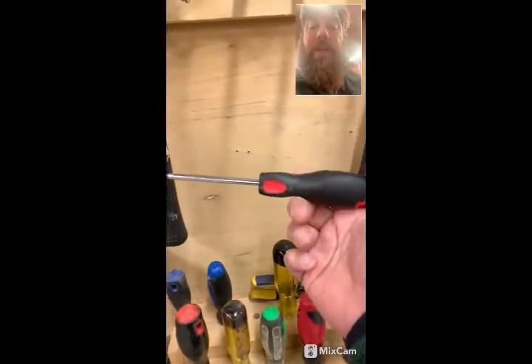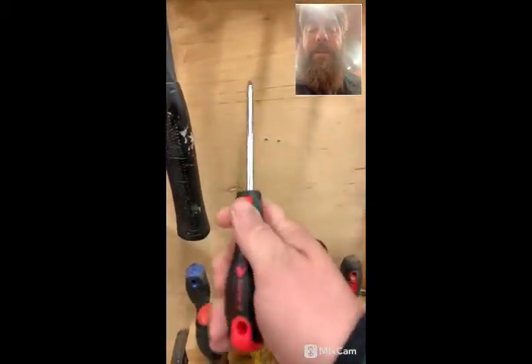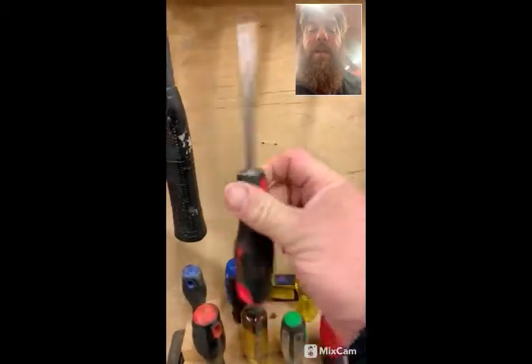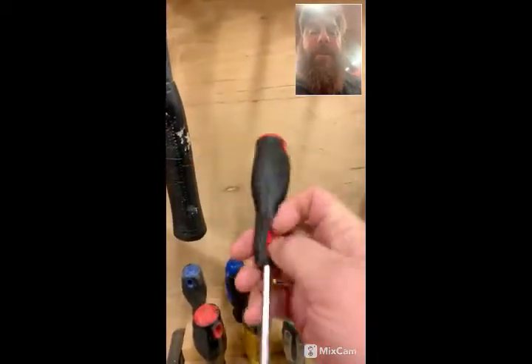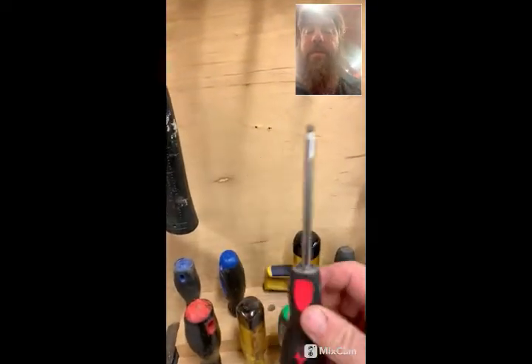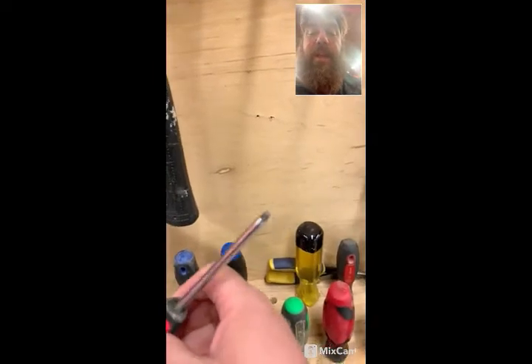Parts of the screwdriver — the handle. The handle can be made of various materials: sometimes soft rubber like this rubber-coated one, hard plastic, wood. Not very many metal handles, but they do exist. The other thing about screwdrivers is the type of screwdriver.